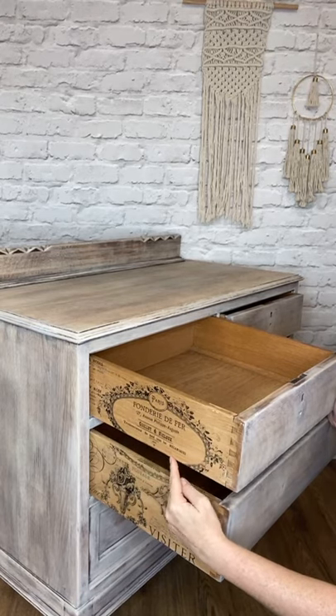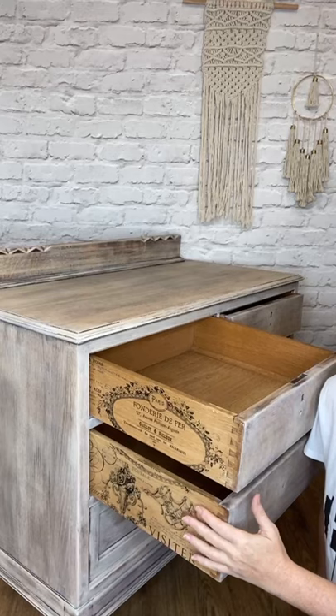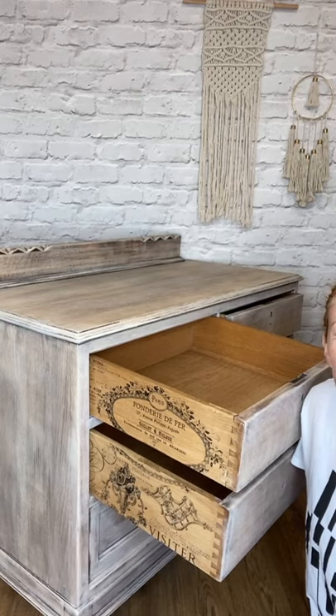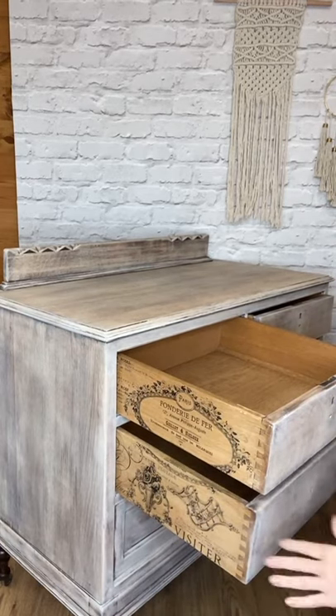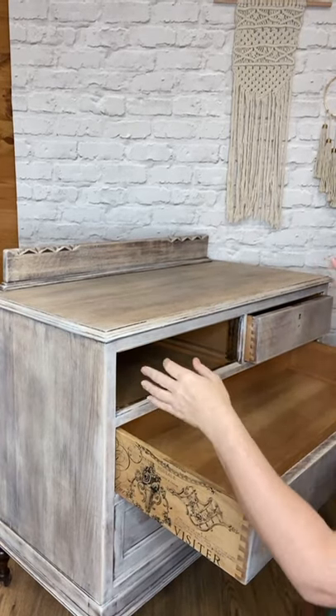I'm going to turn the camera around so you can see what I've already done - look at that, how gorgeous! This one's got a sort of a big label and there's the bottom half, and it's just a really, really pretty transfer. There's lots of detail - nothing's too overpowering. So this is what we're working on today. I've done two to show you already. I'm going to pull this drawer out.